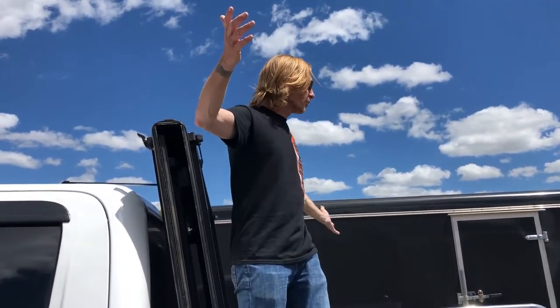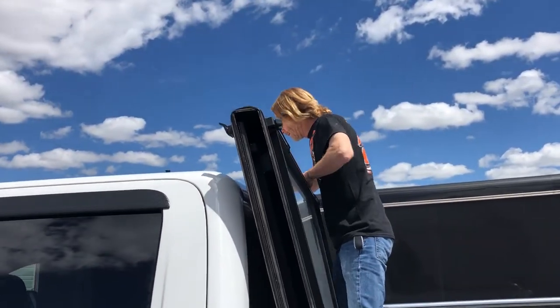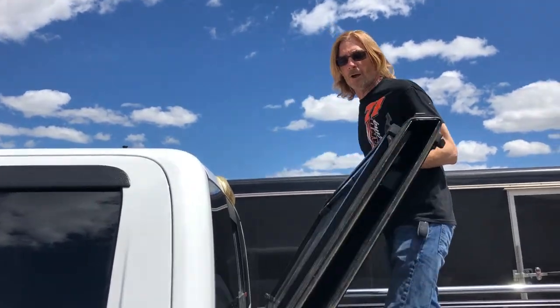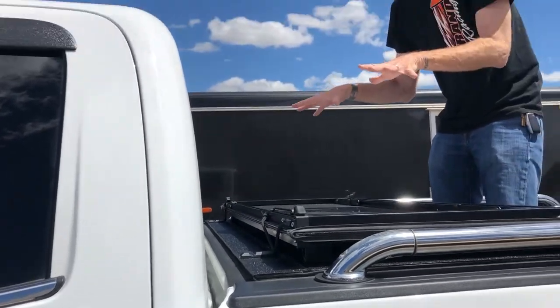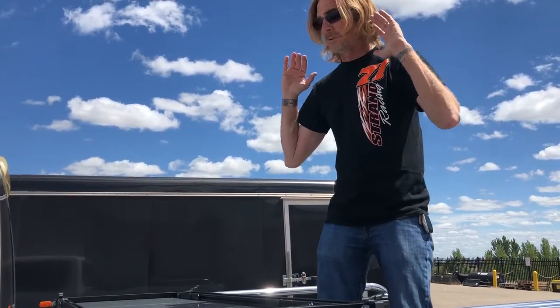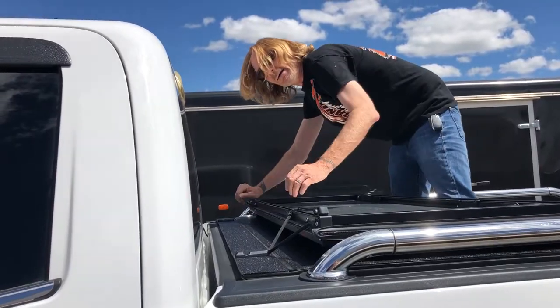Now you can load her up. When you're done with that, it's time to run your truck like you normally do, which is probably going to be with the cover closed. By the way, this goes on the inside bed rail or bed of the truck, so it does work with bed rails like this. Security — all four-sided seals. Put my cords here.